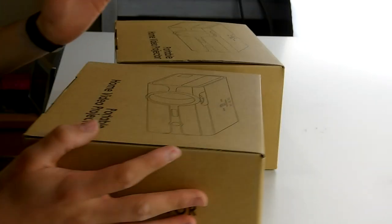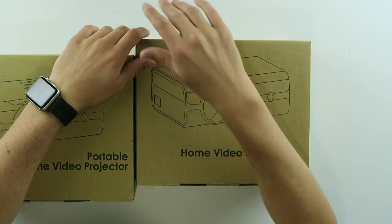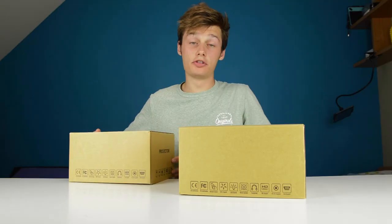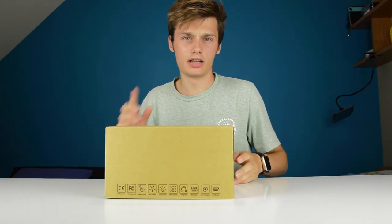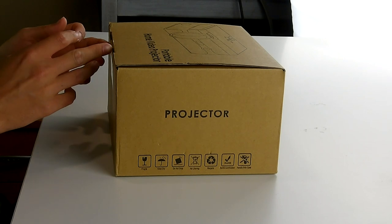These are two projectors and I'm giving one away for you, just for you, because you're so cool. Just comment below that you want to win this projector and then, who knows, maybe I'll send it out to you. Subscribe as well and like the video. I also have a 20% discount code if you want to buy this product. If you didn't win it, I can't give away 100 of these projectors, I only have one to give away.